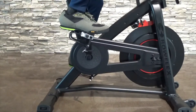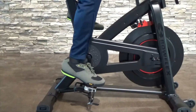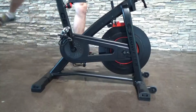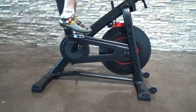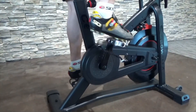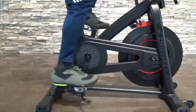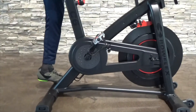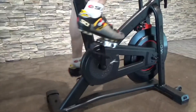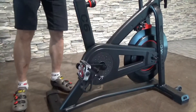Step 2. Repeat with the other foot. Step 3. Push the shoe heel outward and lift to release the cleat from the pedal. Step 4. Practice engaging and disengaging from the pedals before starting your workout.